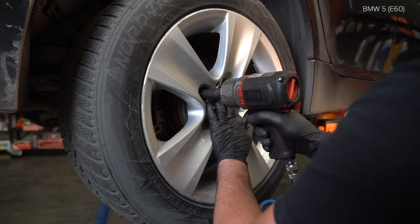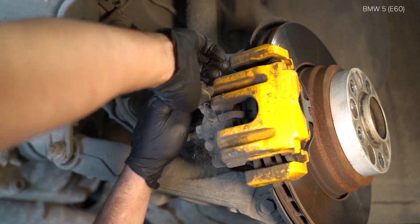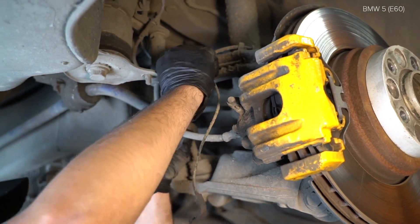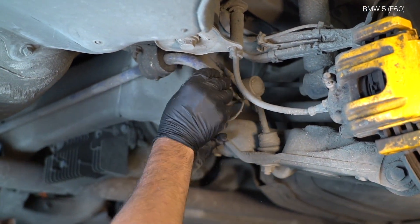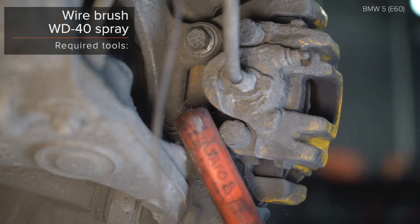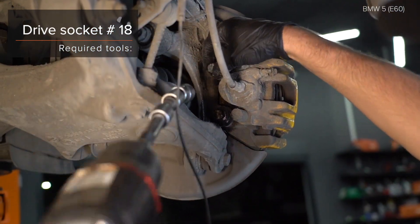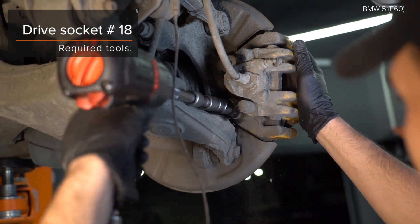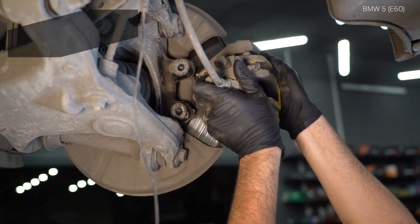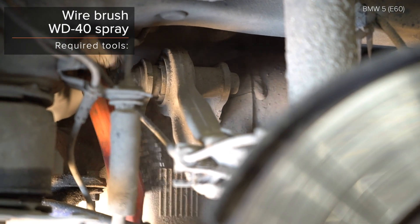Install the rubber hook in the sensor. Stake the power supply chain with the socket. Install the power supply chain with the socket. Install the power supply chain with the socket.